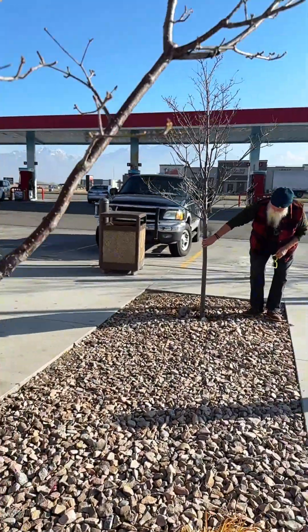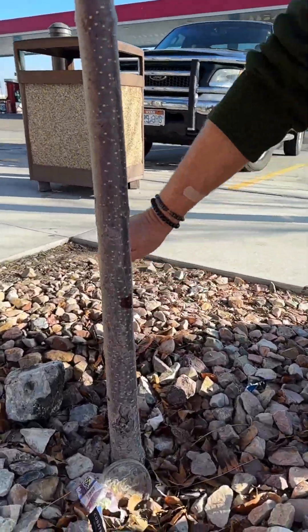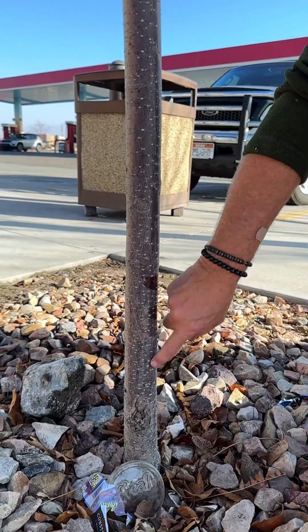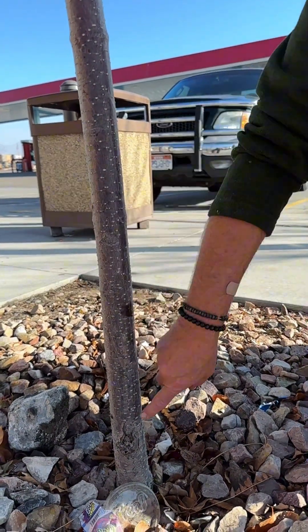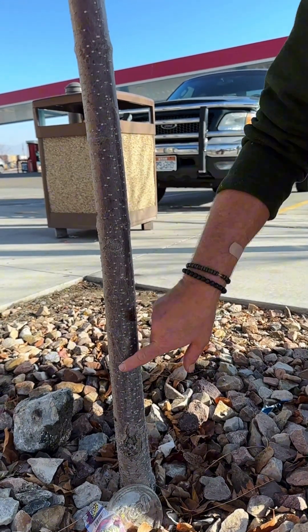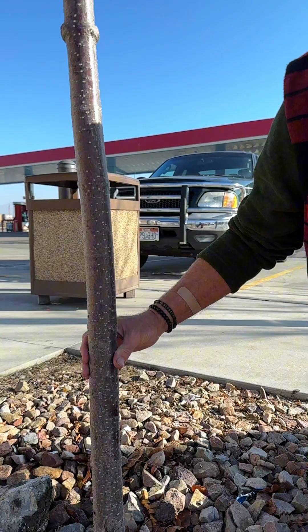On this one it's going to do the same thing in the next couple of years. You can see the discoloration line right here — that dark part is dead. As this tree continues to grow, you'll see a fissure or a big wound opening up right along here. So wrap your new trees when you plant them for the first three to five years.